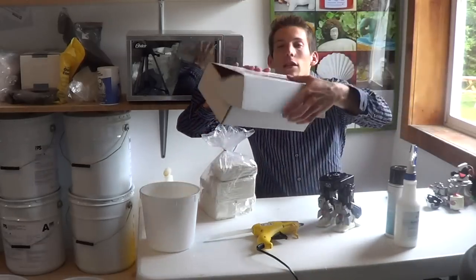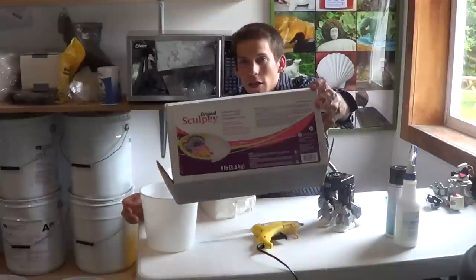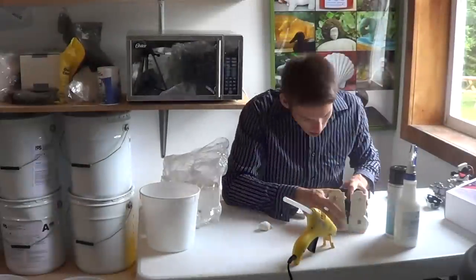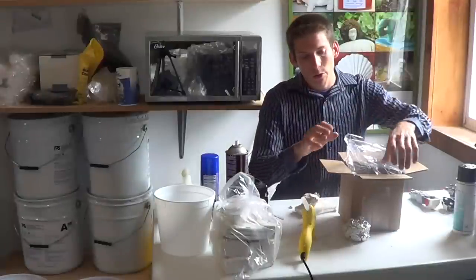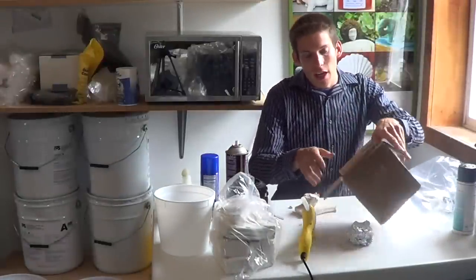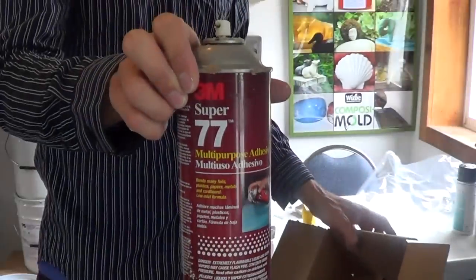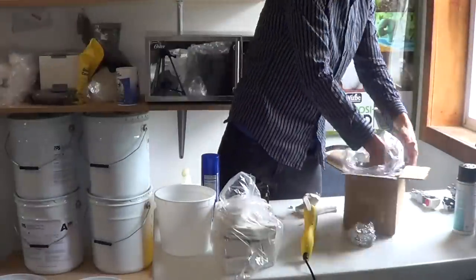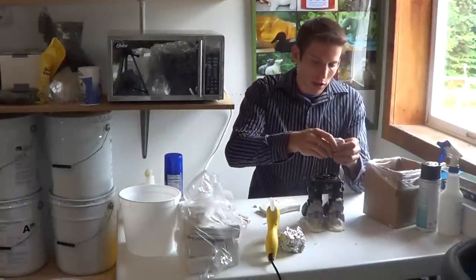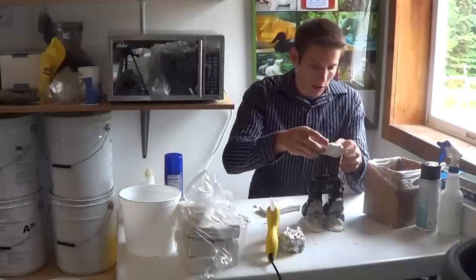I'm using Sculpey oven-baked clay. I'm going to line my mold box with this plastic bag so Composibold does not leak out of the box. Now I'm going to anchor the robot's body to the bottom of the box by using this clay.